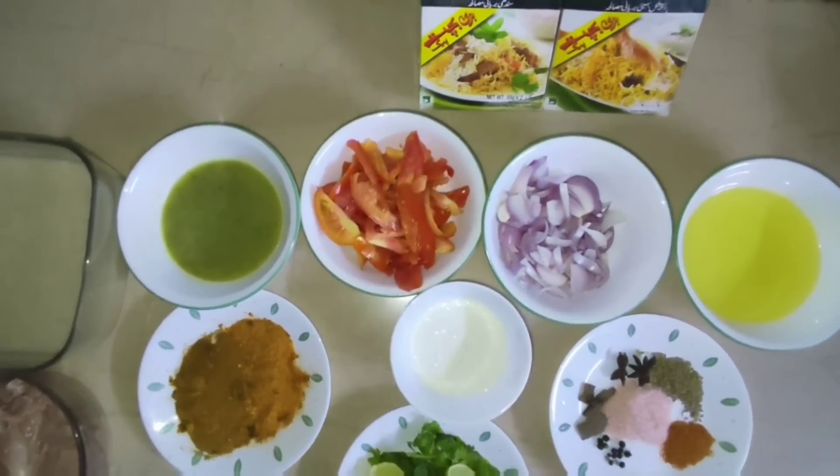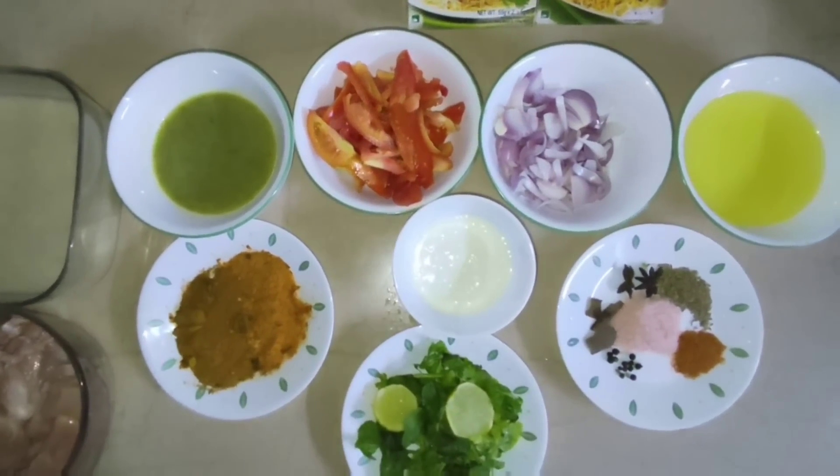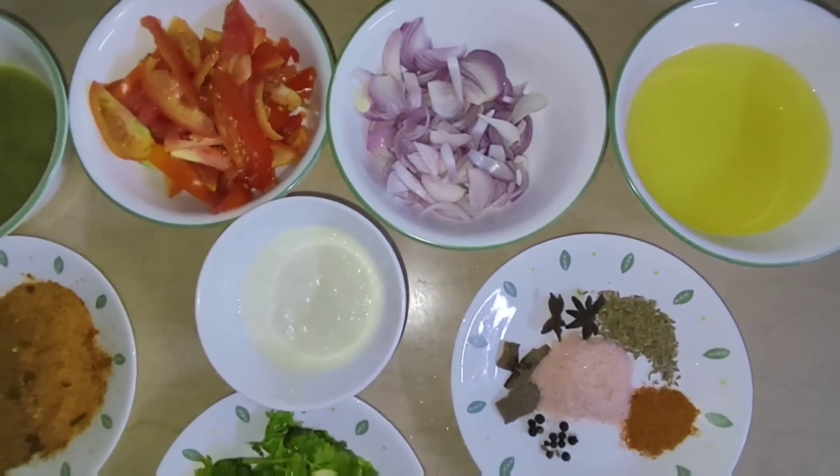We will take half kg rice, chicken half kg, 1 small cup oil, 2 medium size onion, 4 tomatoes, 2 spoon paste, ginger garlic.